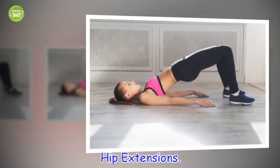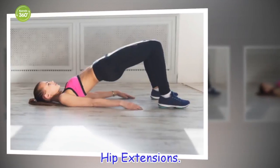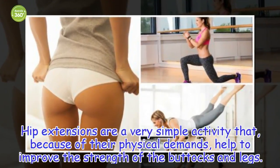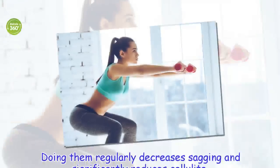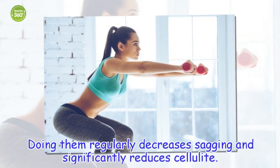Hip extensions. Hip extensions are a very simple activity that, because of their physical demands, help to improve the strength of the buttocks and legs. Doing them regularly decreases sagging and significantly reduces cellulite.